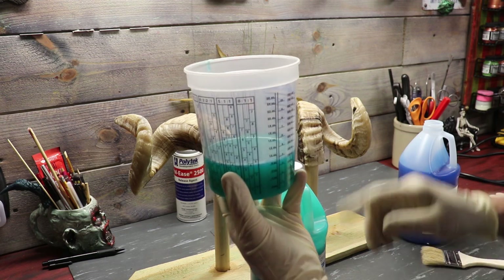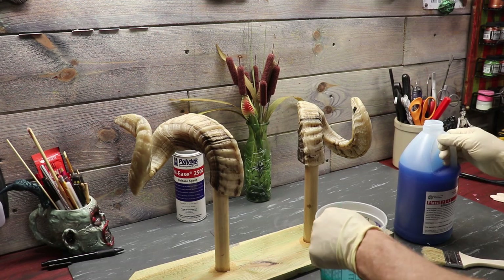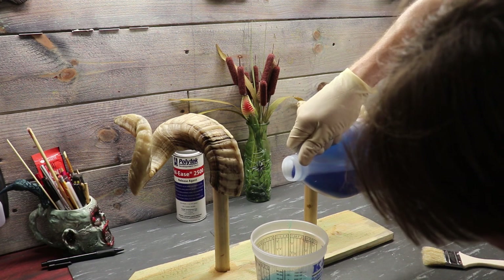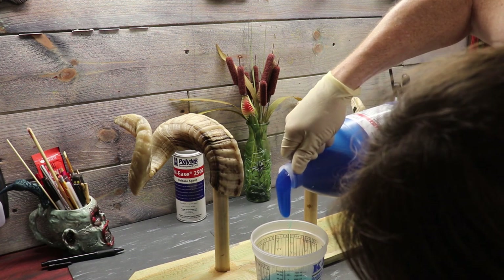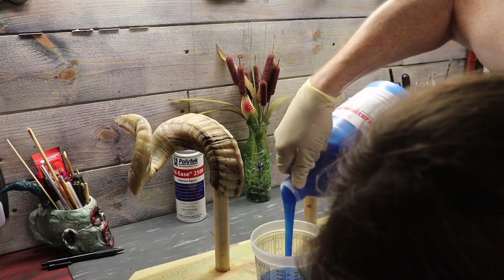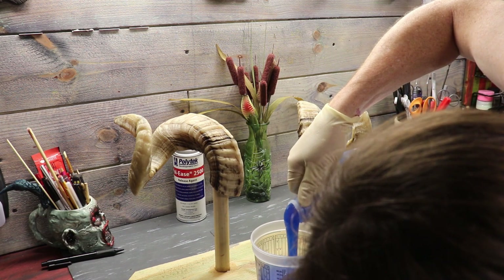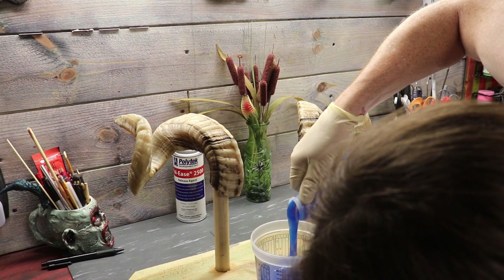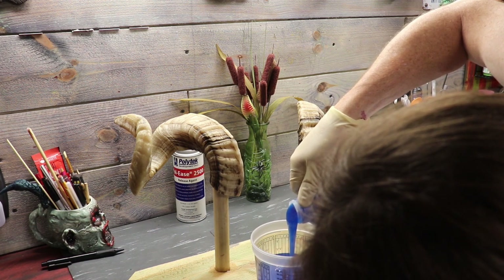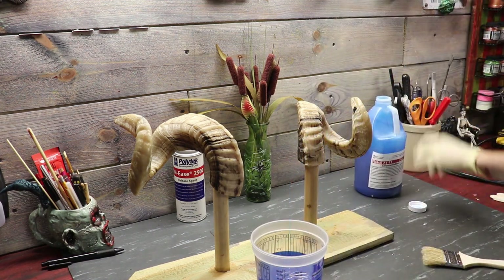I went ahead and put about nine ounces of Part B in here. We're going to go ahead and add another nine ounces of Part A — this stuff is pretty syrupy. We're going to go all the way up to 19 ounces, then we're going to stir and brush our first coat on. It should take about half an hour, 35 minutes to dry, because it's nice and warm outside today — we're looking at almost close to 90 degrees.